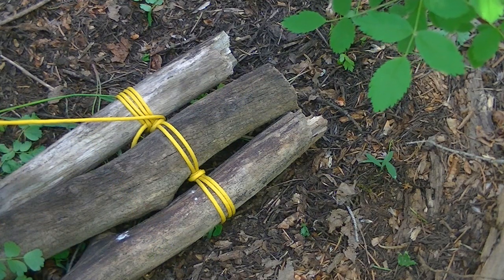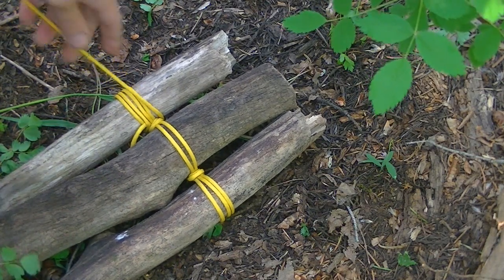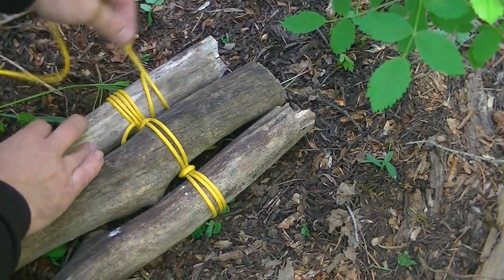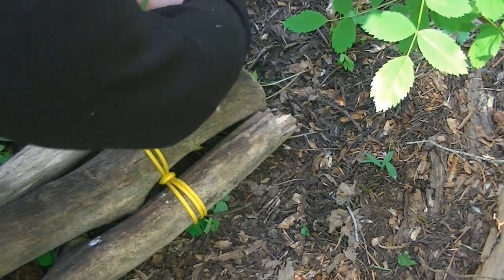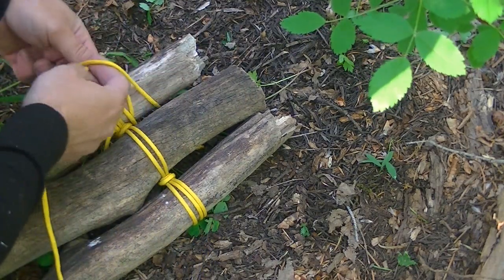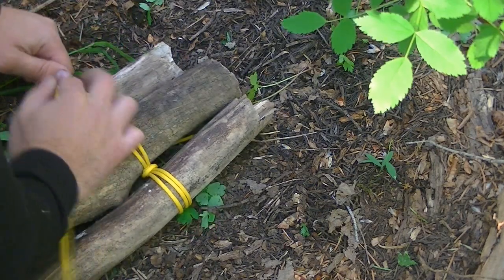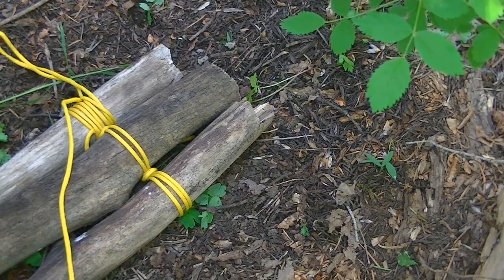There are several ways you can finish this off. What I'm going to do is use another clove hitch with a quick release, because afterwards I will retrieve this cordage so I can use it another time.